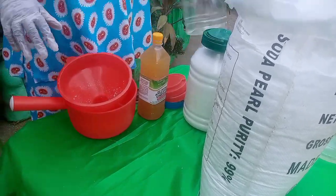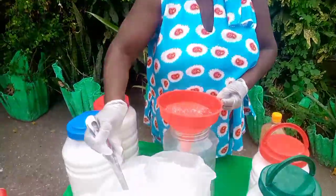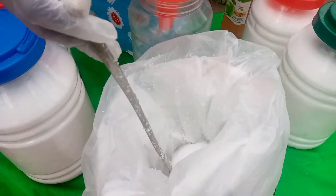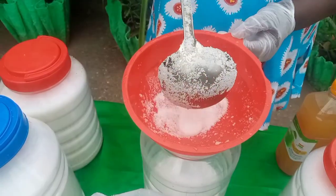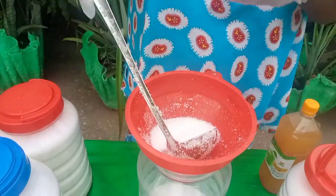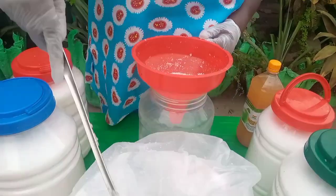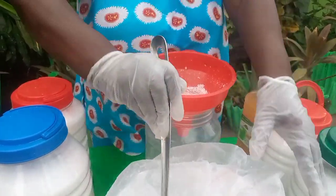I'll be right back when it's all done and show it to you. So it seems like each of these takes about 5 kilos, right? The whole thing is 25 kilos.